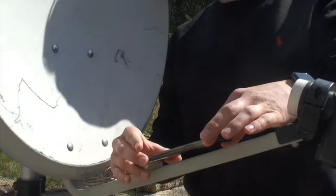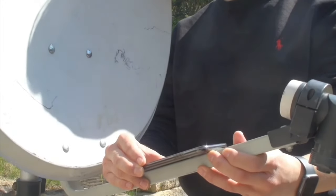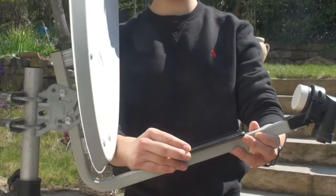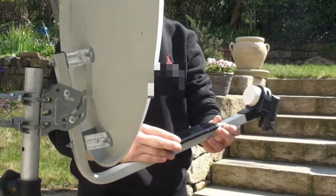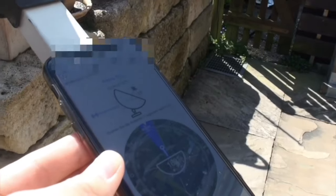Now I put my device on the Satellite Dish and move it a bit to the left and to the right — this depends on what the application indicates. You have to move your dish with your device on it until the message 'works perfect' appears in the application.